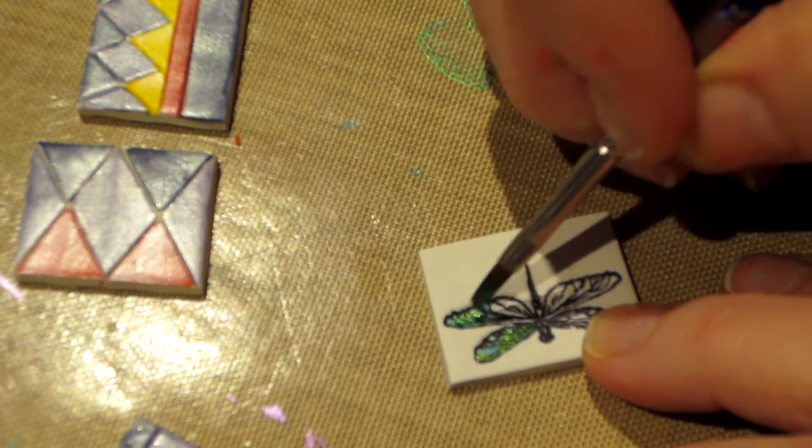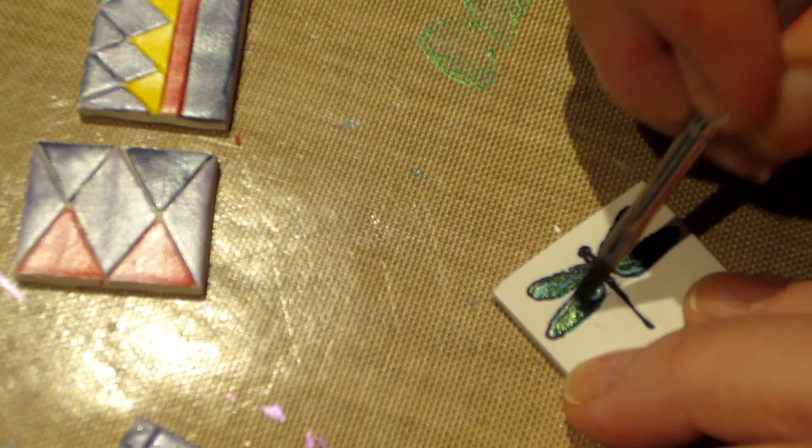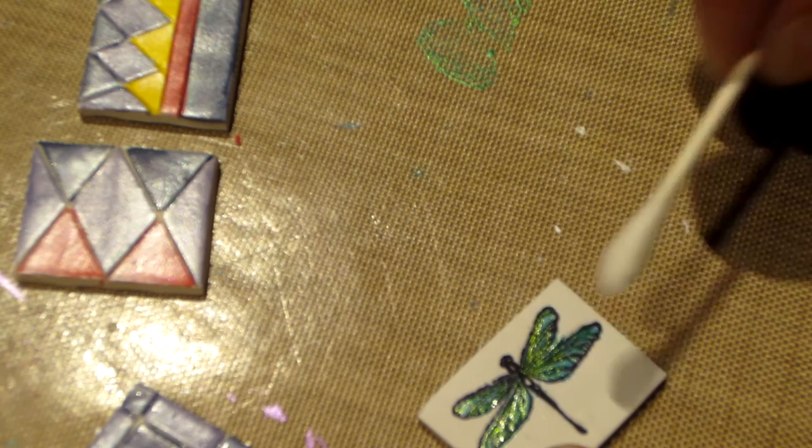Wow, I love it — so pretty! Sorry, that's just the color getting me excited.